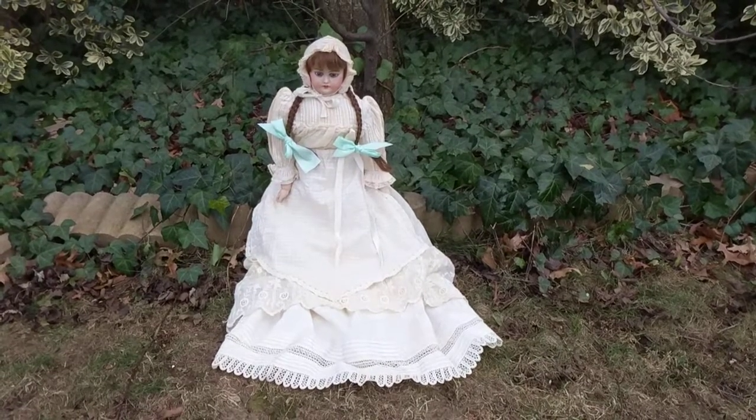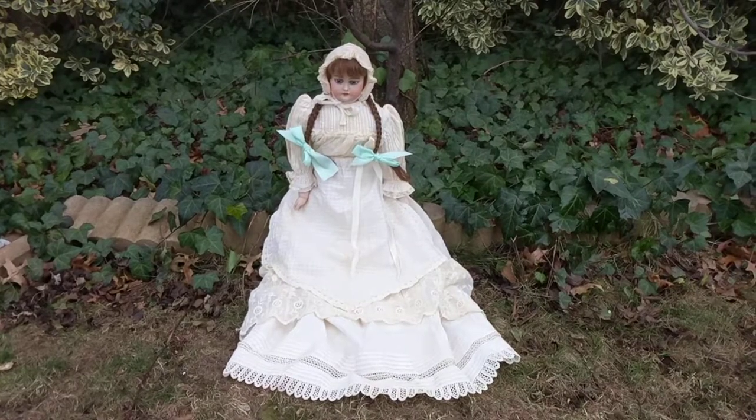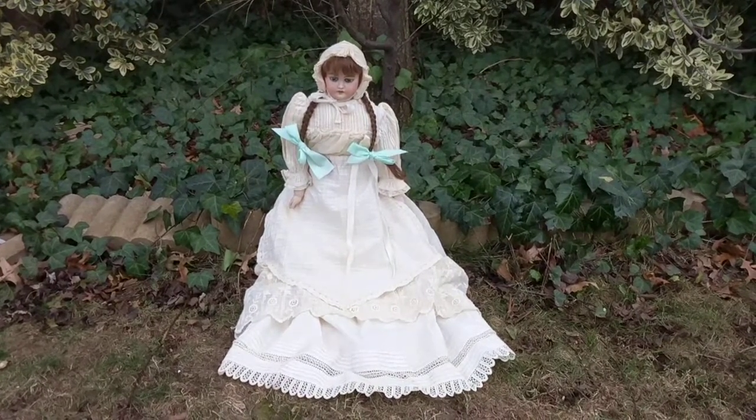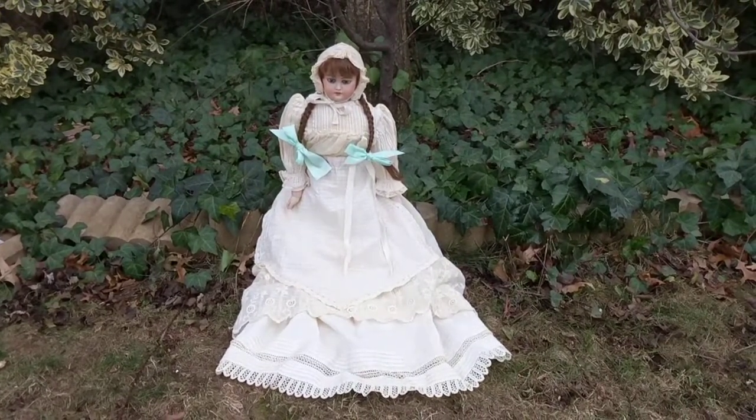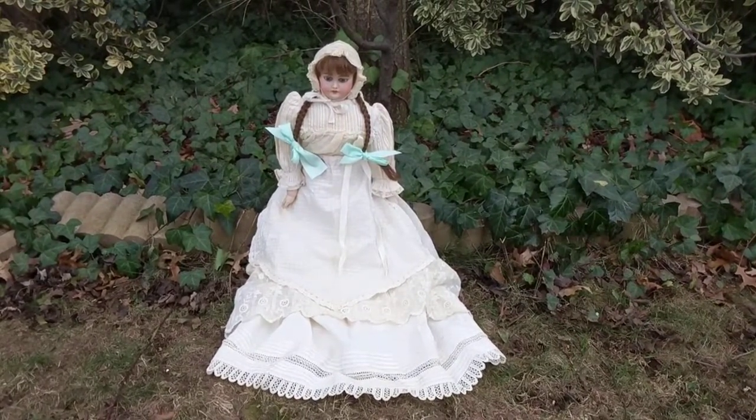Hi, it's Deanna, and I didn't get a chance to show you yesterday how beautiful this doll is that I restored. The arm was dangling off — I did a video showing you the repair, but when I took the video indoors it was so dark inside my house you couldn't see it.